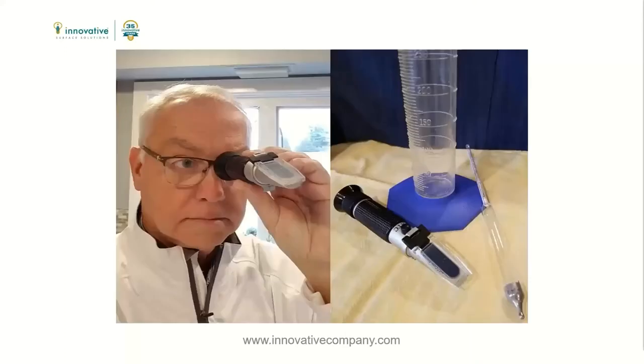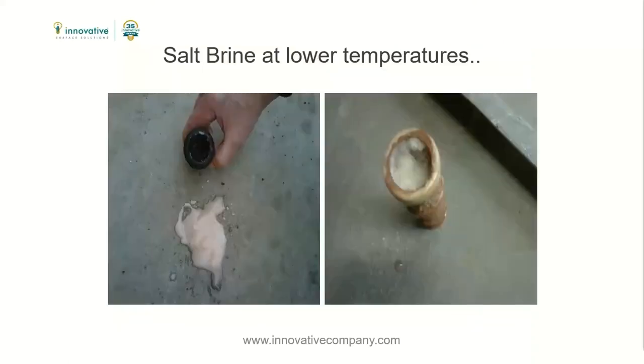Tools like a refractometer are essential to checking your salt brine's salinity and assuring product integrity. Having too much salt in your salt brine also will increase the probability of fallout. Fallout is when the salt solids come out of solution with the liquid.